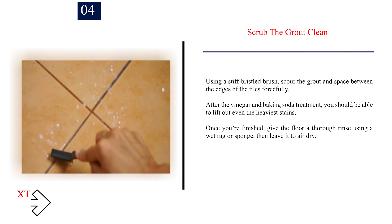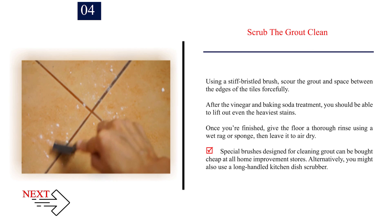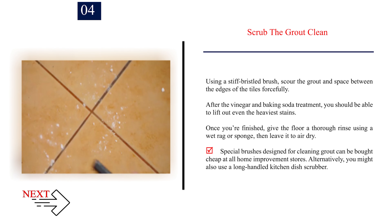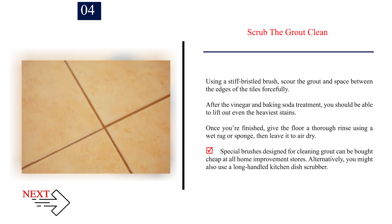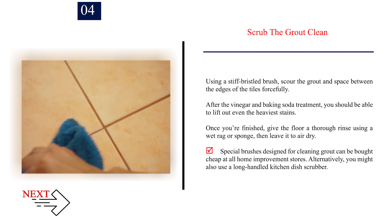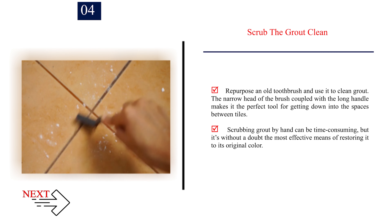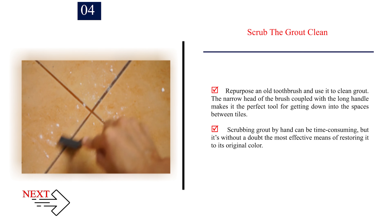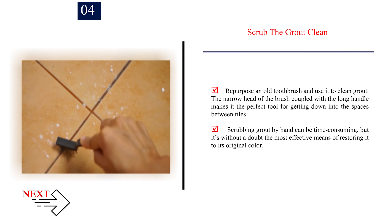Step 4: Scrub the grout clean. Using a stiff-bristled brush, scour the grout and space between the edges of the tiles forcefully. After the vinegar and baking soda treatment, you should be able to lift out even the heaviest stains. Once you're finished, give the floor a thorough rinse using a wet rag or sponge, then leave it to air dry. Special brushes designed for cleaning grout can be bought cheaply at all home improvement stores. Alternatively, you might also use a long-handled kitchen dish scrubber or repurpose an old toothbrush — the narrow head coupled with the long handle makes it the perfect tool for getting down into the spaces between tiles. Scrubbing grout by hand can be time-consuming, but it's without a doubt the most effective means of restoring it to its original color.